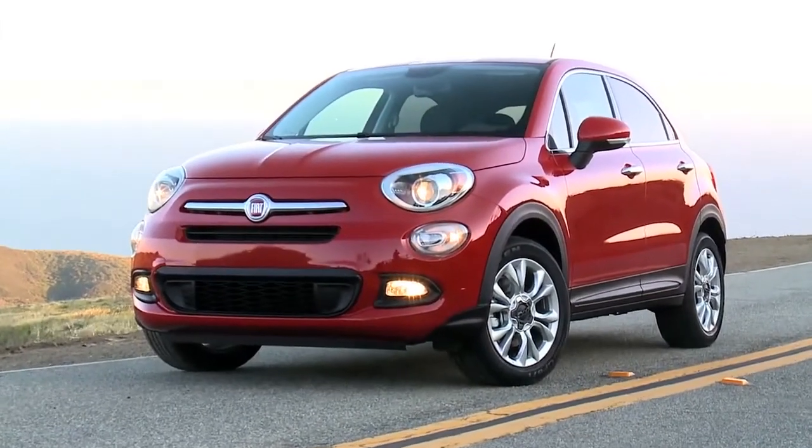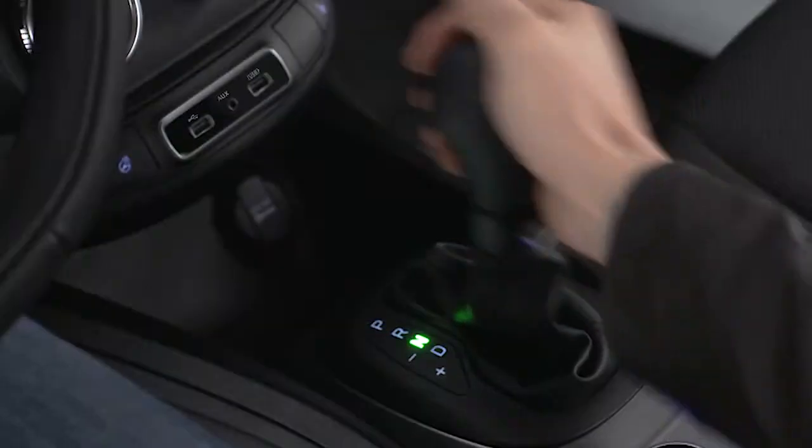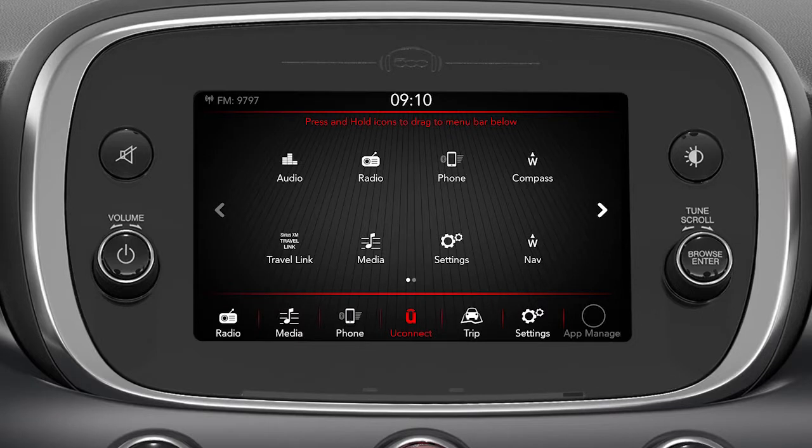You can also have the EPB engage automatically every time you put the vehicle in park by enabling the Auto Park Brake feature in the Customer Programmable Features settings through the touchscreen or through the instrument cluster display.